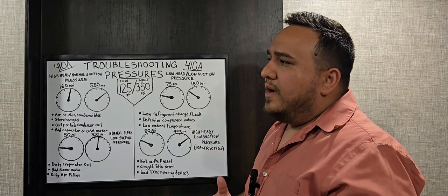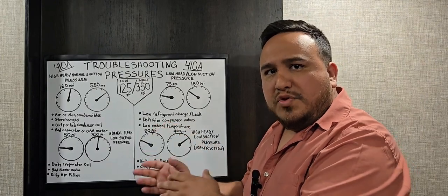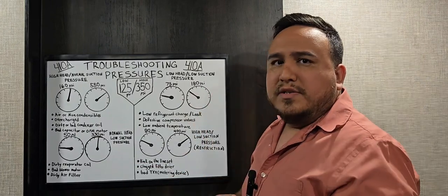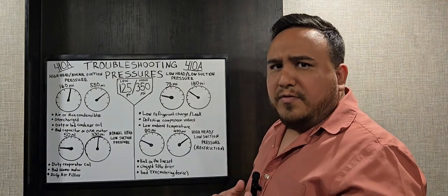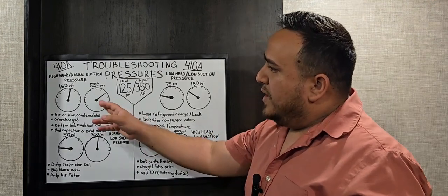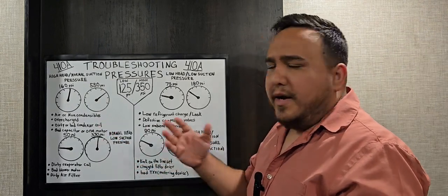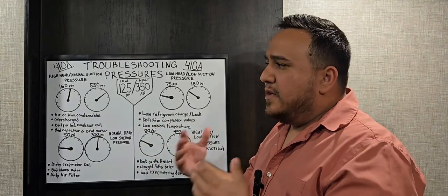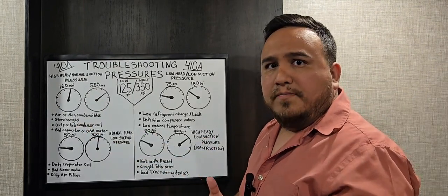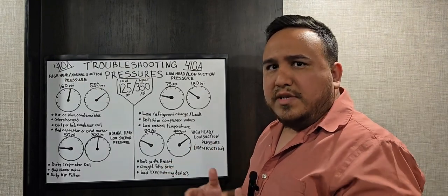When dealing with high head pressure, always think about airflow through your condenser system. If you don't have adequate airflow through the condenser coil, you won't have adequate heat transfer or heat rejection. A dirty condenser coil will raise pressure because heat transfer isn't happening efficiently. Also, if the fins on the condenser are folded or damaged, that prevents adequate airflow — the coil may need to be washed, or if badly damaged, the coil or entire system may need to be replaced.